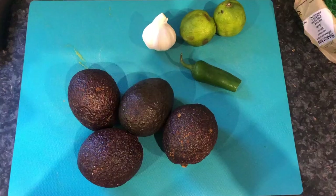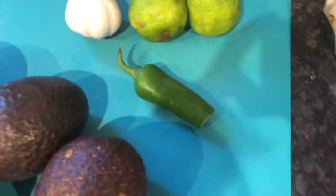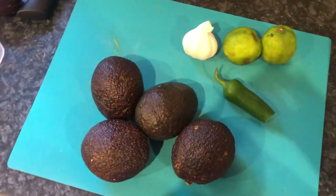Hello everyone, it's Hannah B here and this is my first cook along with me video. Today we're going to be making guacamole. You need four avocados, half a chili, two limes, three cloves of garlic, some Tupperware to put the guacamole in, and a knife to chop all the ingredients.